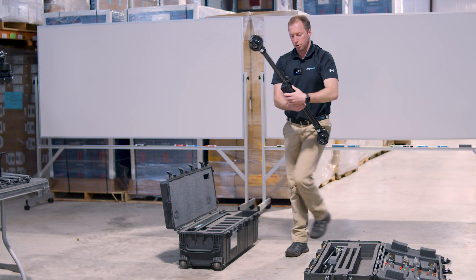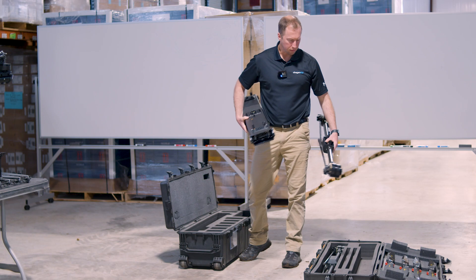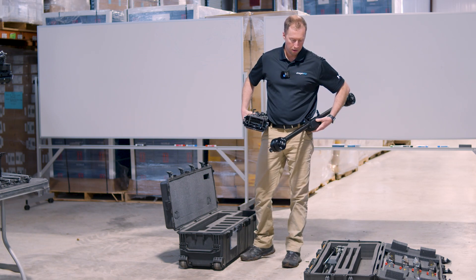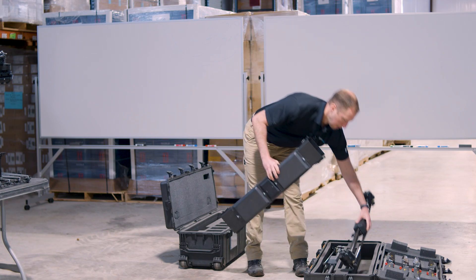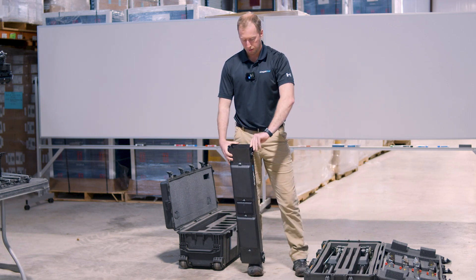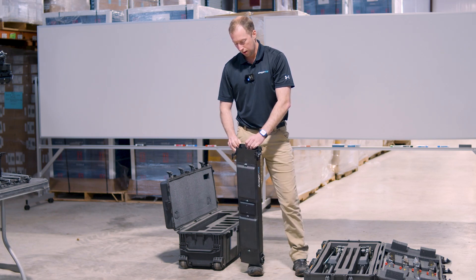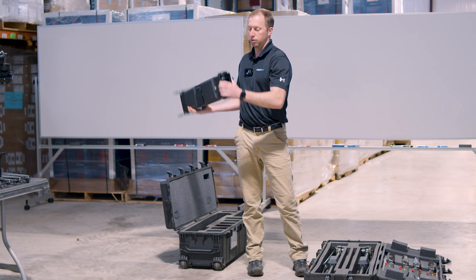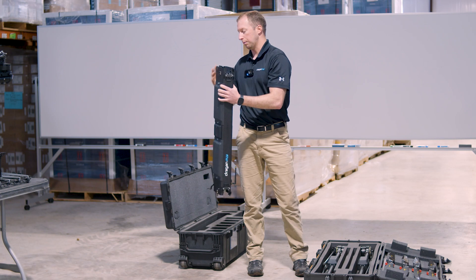First we'll take out a motor arm and the fuselage. The great part about our motor arms is that they are universal — no front, no back — you can switch them as much as you want. The important part is that we have to make sure our arm guards are unlocked and open so that when we attach it, the motor arms will slip into the fuselage. They're just clips on the side that we spread open during the assembly process.